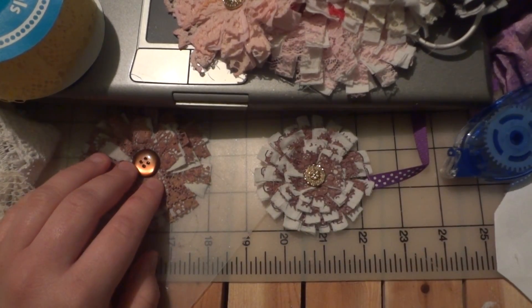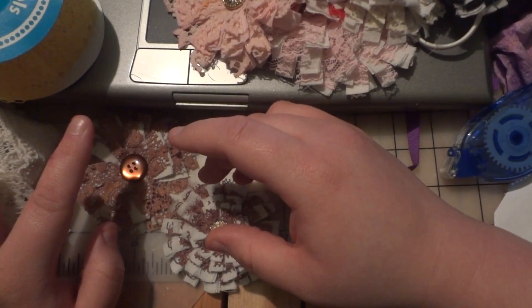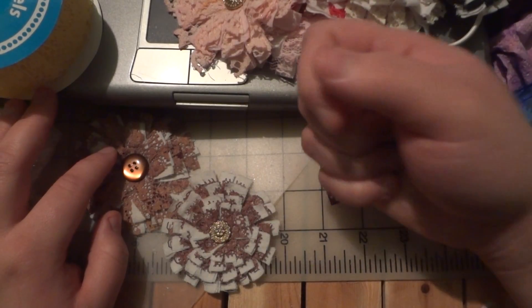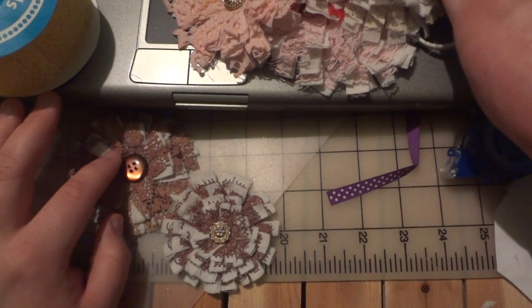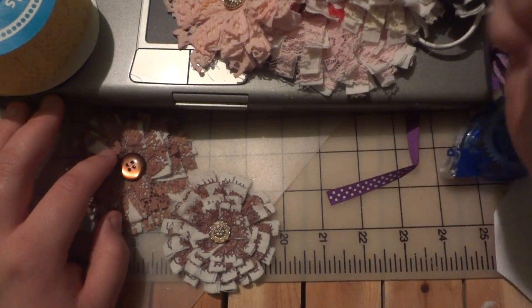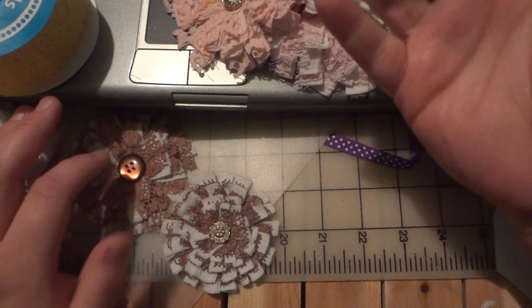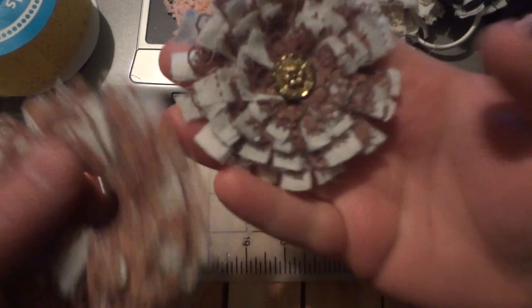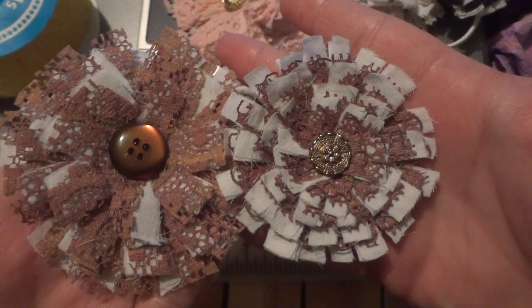When it dried it turned out to be this really gorgeous sparkly brown color — totally different from when it was wet. I didn't realize purple and yellow could make such a beautiful brown. When I was spraying the purple on, I actually wanted some of that yellow to show through because I thought it would make cute Easter flowers with purple and yellow lace, but it all bled together and turned nasty brown — and then when it dried it was a beautiful brown, so I'm pretty happy with how they turned out.